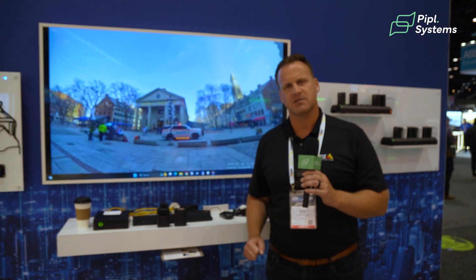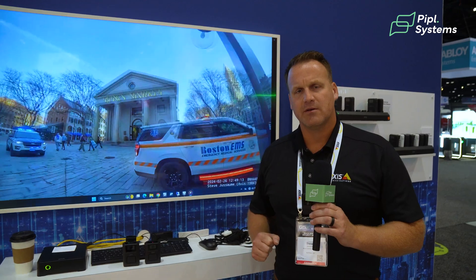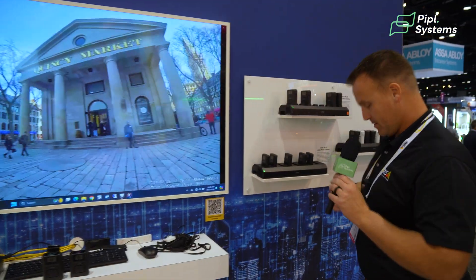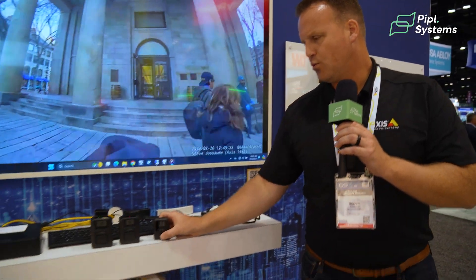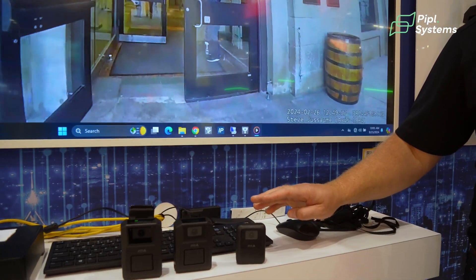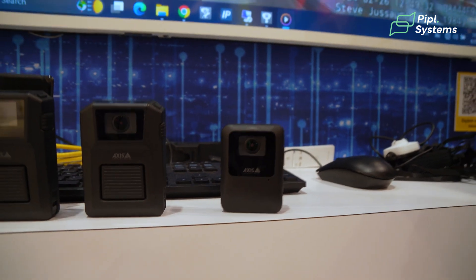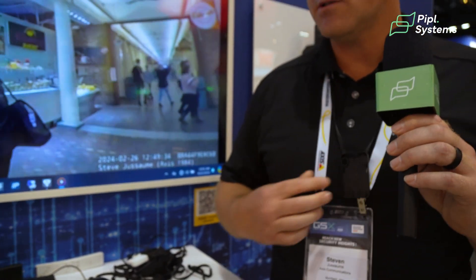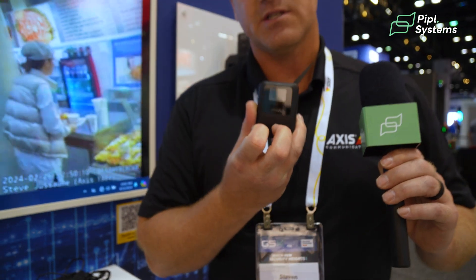But what about those other segments where they want a camera that's a little more lightweight, a little more friendly-looking, maybe fits the retail segment a little bit better? That's where we came out with — it's actually this camera I'm wearing right here — the W110. The W110 is a camera that's 50% smaller and 50% less weight. It's great for a lanyard mount, so for those LP professionals that don't want to wear a tactical body-worn camera, they can use a lanyard mount for this nice small, comfortable camera.